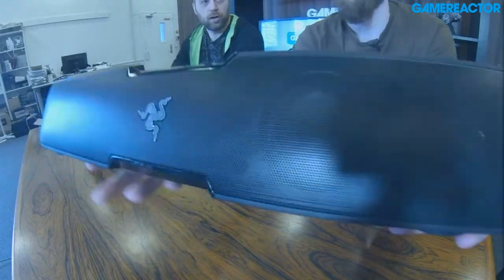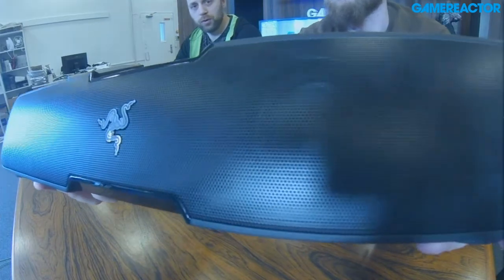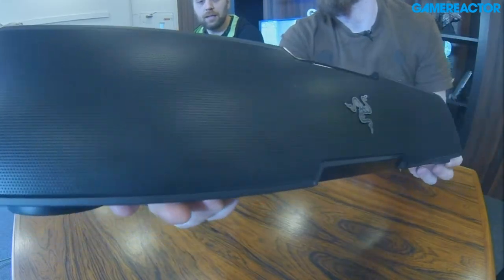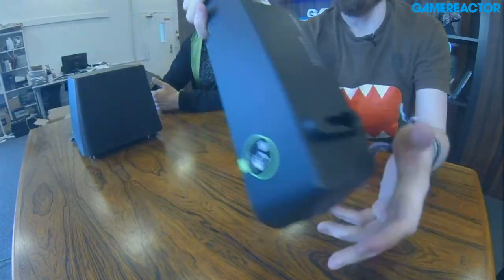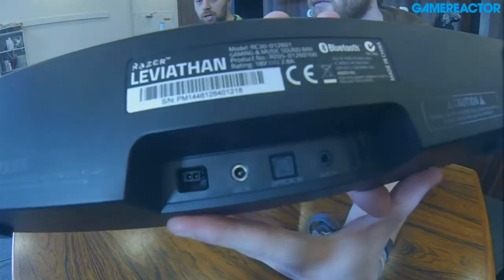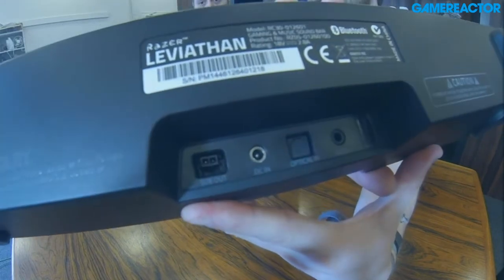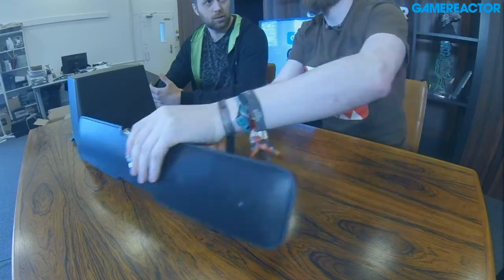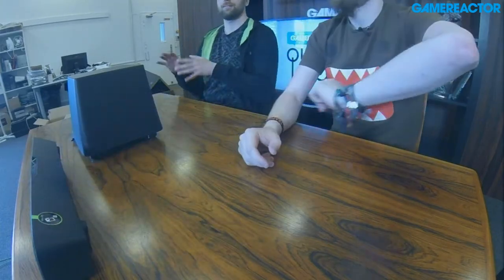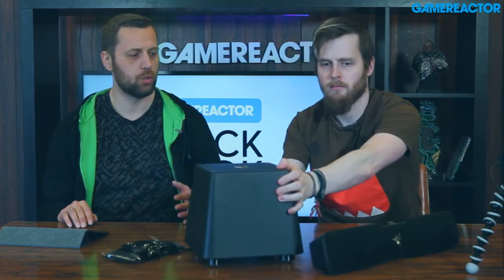So it has two full range drivers and two tweeter drivers as well. It has a lot of different ways to plug it in, no matter what you choose to use it for. It comes with an audio jack, optical, and Bluetooth 4.1. It also supports AptX, so beforehand when you used Bluetooth for sound from your phone or whatever device you were using, there was always kind of a quality loss.